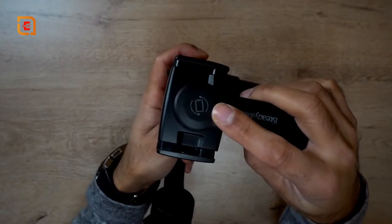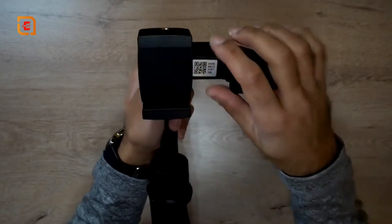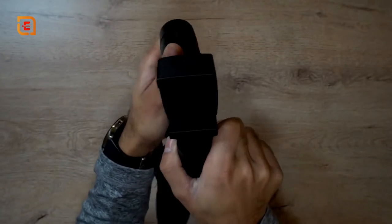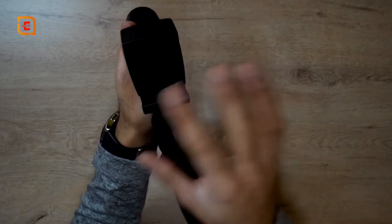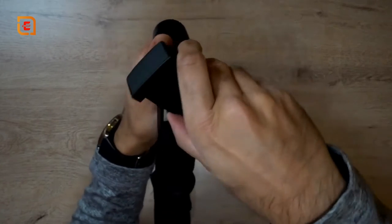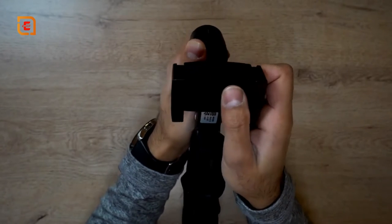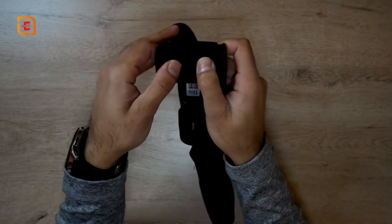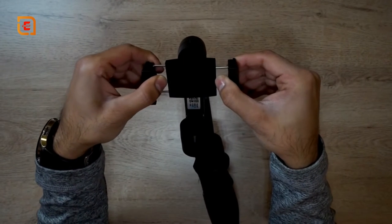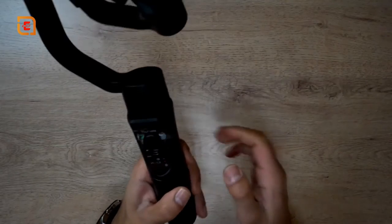One thing I really like is that the design allows it to rotate into portrait mode. If you're filming in landscape you can just twist it round and shoot in portrait mode. You just need to adjust the phone slightly so it doesn't hit the side of the axis, but it's pretty solid. The clamp opens both ways so it should fit most smartphones nowadays based on their width and size.